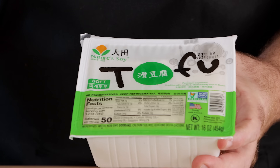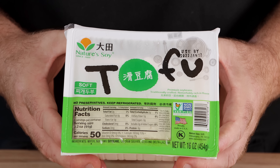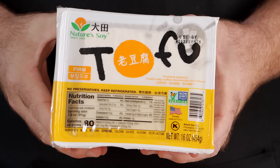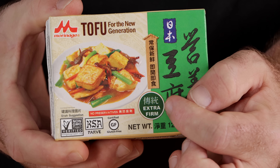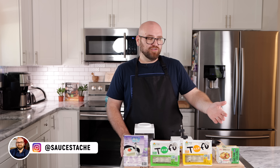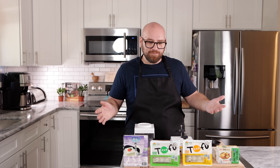Then we have our block tofus, which are coagulated tofus. This is the most common tofu, what most people know. These come in different varieties: soft, firm, and extra firm. Your extra firm tofu is usually the most popular — it's the star of most shows, the meatiest, the densest with the most bite. The extra firm tofu, again, I don't believe needs to be pressed. I've always pressed tofu, and now I'm wondering if you don't have to.